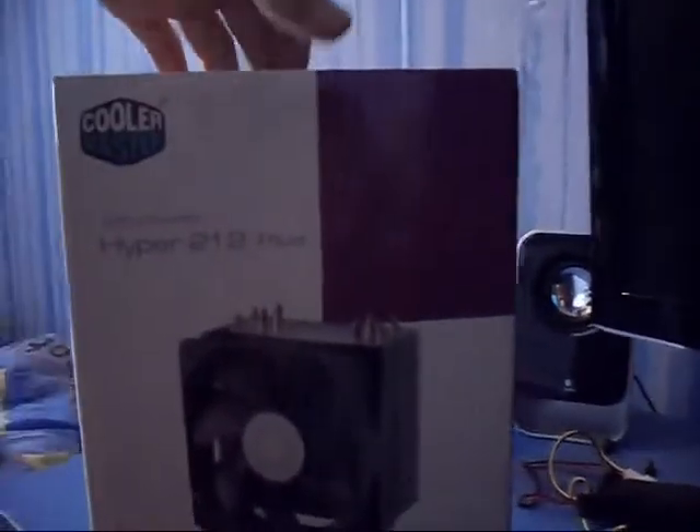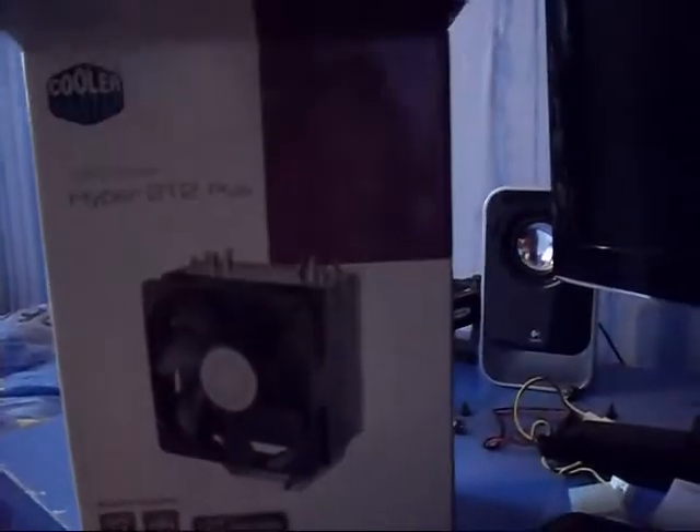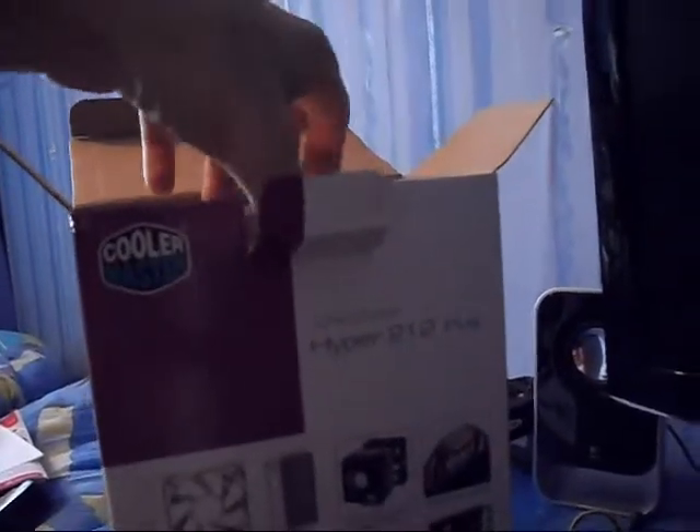So I'm just going to do a quick unboxing of this followed by a little review. I have already opened this because the box was damaged — I wanted to make sure everything was fine, because nobody wants to do a product unboxing of a broken CPU cooler.